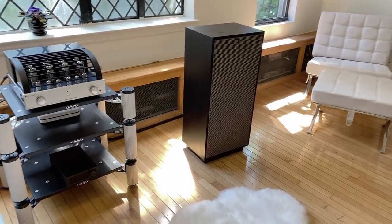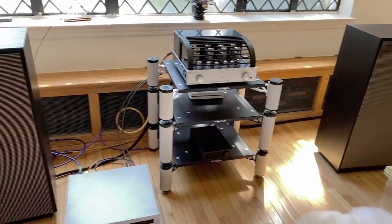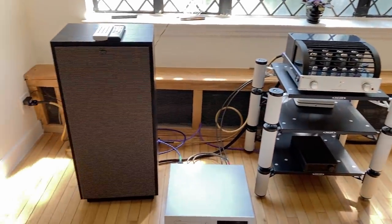Hey friends, my name is Steve Guttenberg and this is the Audiophiliac Daily Show. Today it is all about the Klipsch Forte 4. It's a pretty big horn speaker — as pretty much all Klipsch speakers are — and I'm late to this party. It seems like a lot of people have already reviewed the Forte 4 and now it's my turn. I don't know that I'm going to say a lot that everybody else hasn't already said.